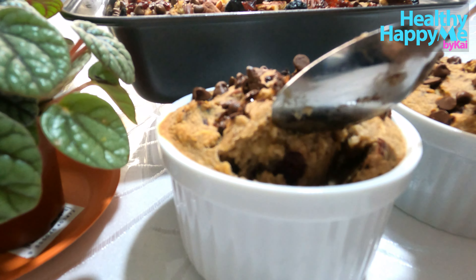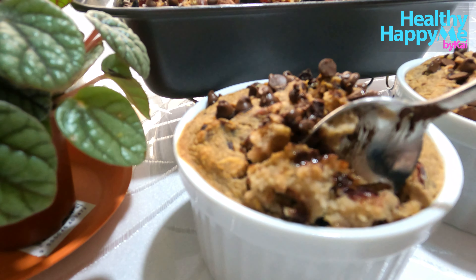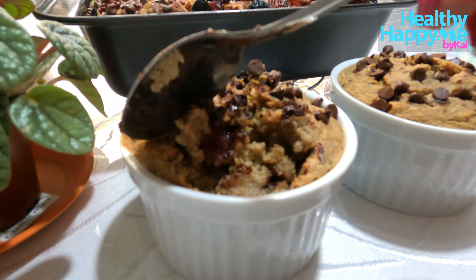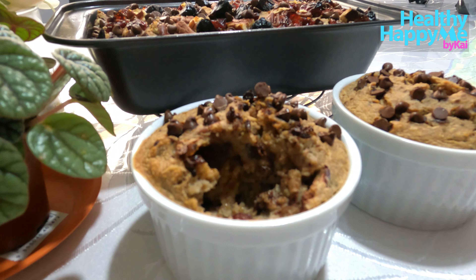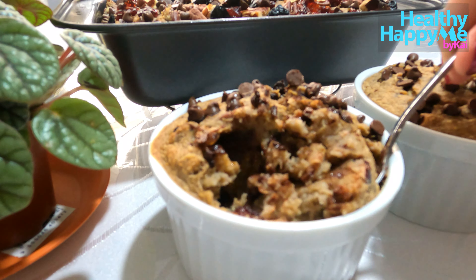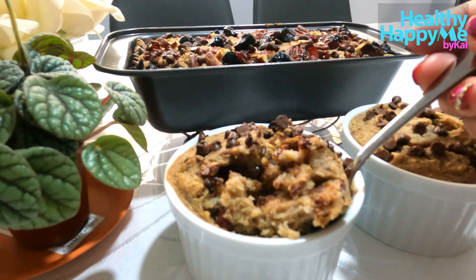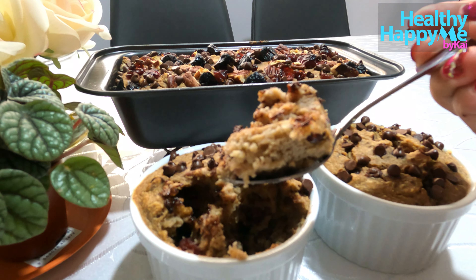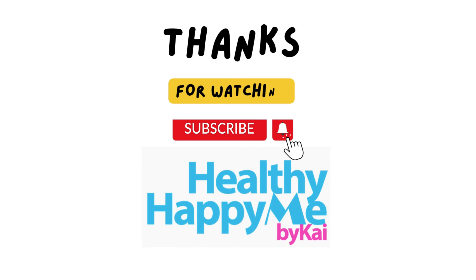It's ready! Wow, looks so festive and delicious. I can't wait to try it. Mmmmm, yummm!